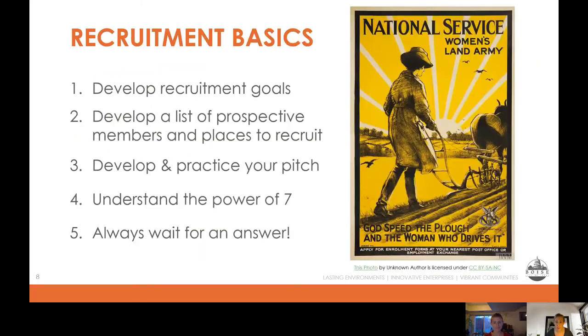Now let's talk about the basics of recruitment. The first one is having a goal. It helps to have a very specific goal in mind: what are you recruiting for and why? This really informs the rest of your strategy. Are you wanting volunteers for an event? Trying to increase social media presence? Wanting more perspectives on the board, targeting different voices, or sponsoring an event? There are lots of options, but identifying that goal is the key step.